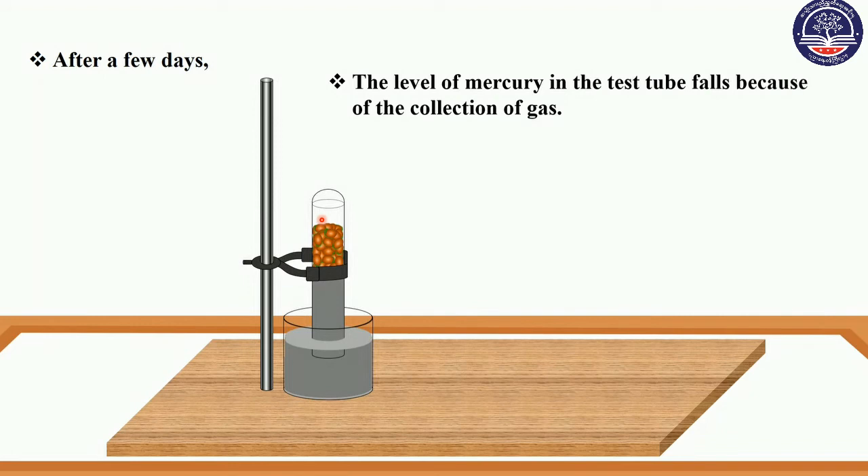The level of mercury in the test tube falls because of the consumption of gases. The level of mercury in the test tube falls.